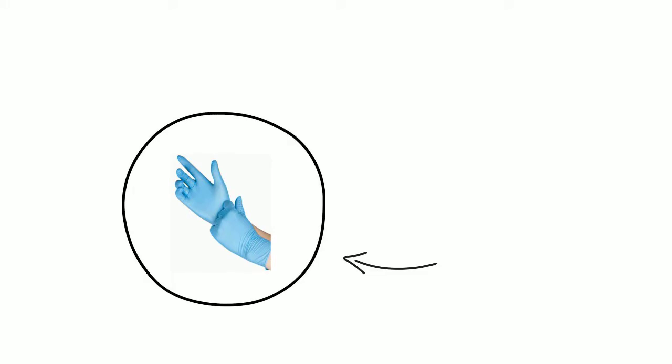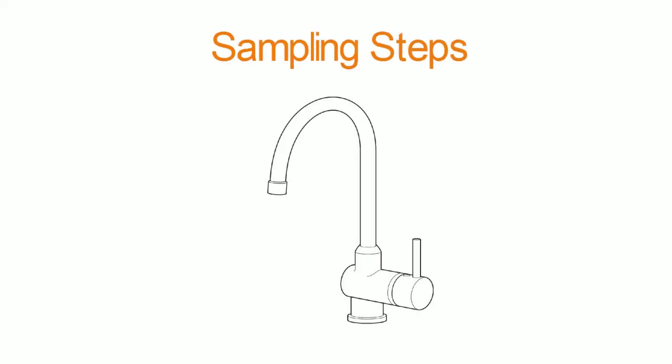It is recommended to wear powderless nitrile gloves during sampling and sample handling. If your sampling point has a faucet with an aerator, the aerator must be removed prior to collection. Flush the cold water sampling line for three to five minutes or until the water reaches a constant temperature prior to sampling. Open the bottle to be used for collection. Do not touch the inside of the cap or around the edge of the bottle as this could lead to contamination of your samples.